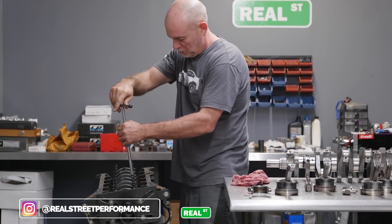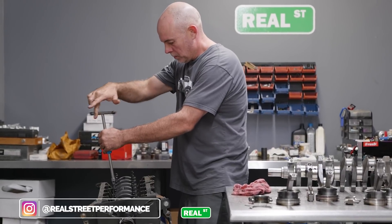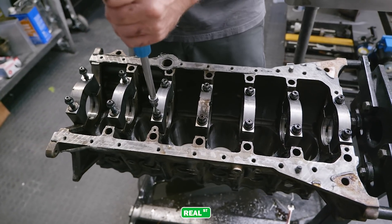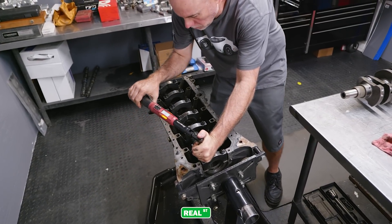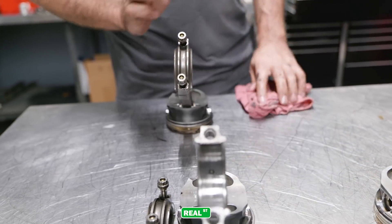Not to say that bearing clearance needs to be absolutely precise, but if you're doing this work at home: if you have between two and three thousandths on a 2JZ you can get away with a lot. You don't want to be tighter than two and you don't want to be larger than three on a general-case engine — an engine that's going to be used with a wet sump under stock constraints.